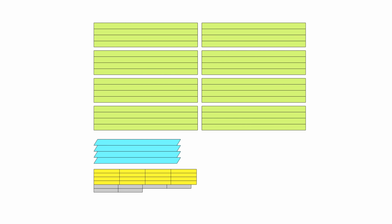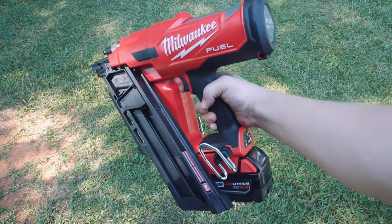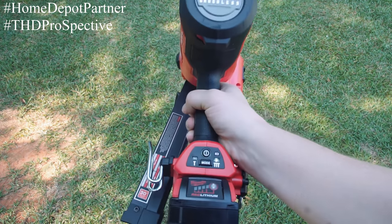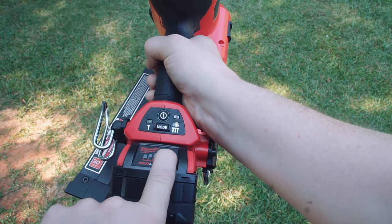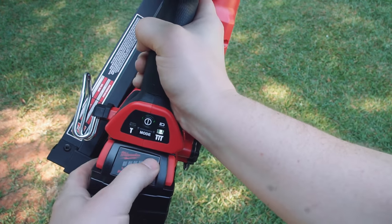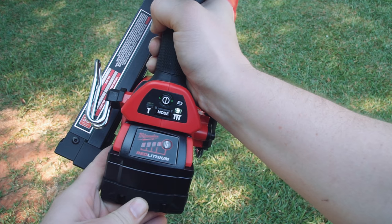I wanted these shelves to be fast to put together, so both the shelf length and the shelf height are eight feet long. I'm getting 2x6x8 boards and 2x4x8 boards — this means very few cuts. The Home Depot sent me this Milwaukee 18-volt framing nailer as part of their Home Depot Pro Perspective program, and I'm using a 5 amp-hour battery for this build. The entire build was done with this one battery, and by the end of the day I was only down to two out of four bars.